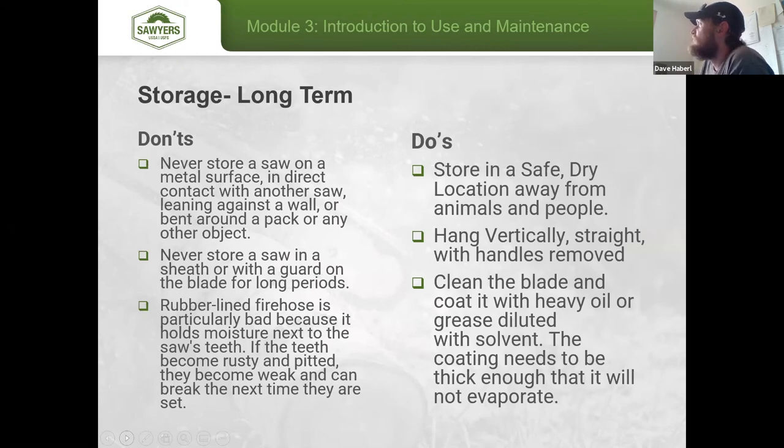For long-term storage, keep saws in a safe, dry location away from animals and people. Build a storage locker with hooks at the top using the pinholes, ensuring they hang straight with handles removed and teeth facing away from the opening so you don't accidentally cut yourself reaching in. Before long-term storage, clean the blade and coat it with heavy oil or grease — some folks are also using silicone, which is worth looking into.